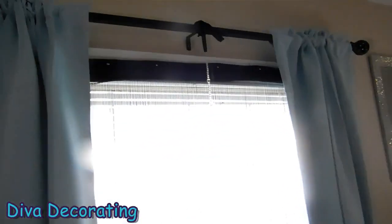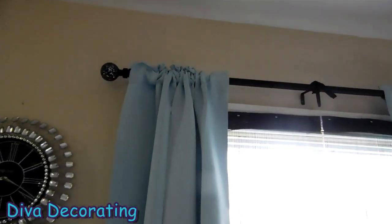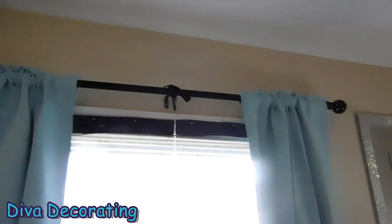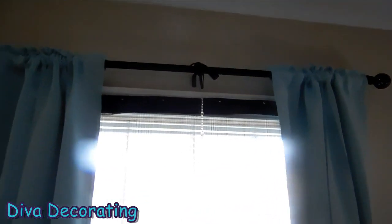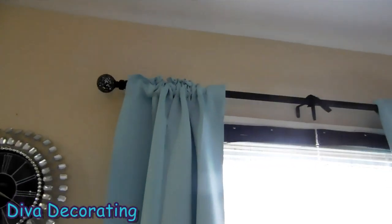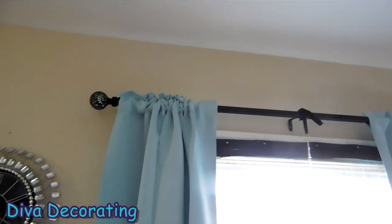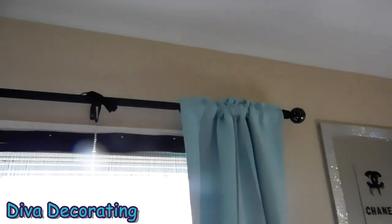My curtains are an Amazon purchase. I don't know if you can see it at the top, but I have my mosaic curtain rod — I believe that's what you call it — and I purchased that from Amazon also. I think it's absolutely beautiful.